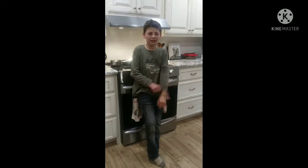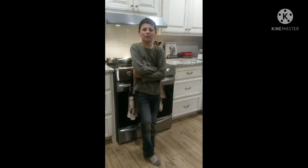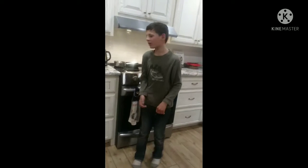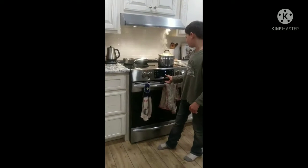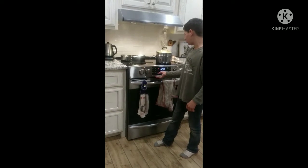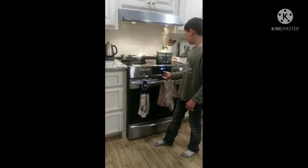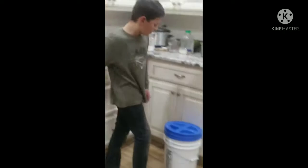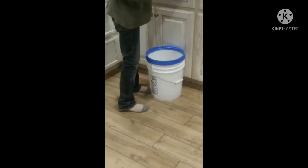Hey YouTubers, today I'm going to show you how to make my Ninja 76's all-star biscuits. First you need to preheat the oven to 400 on convection bake, and for a batch you need two cups of flour.